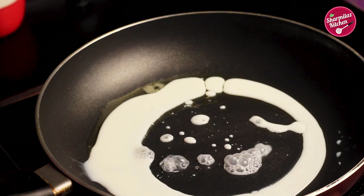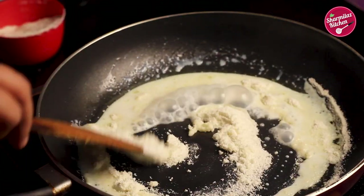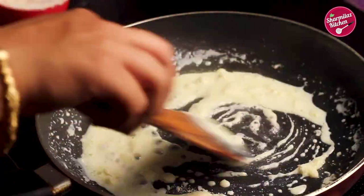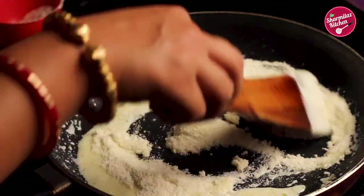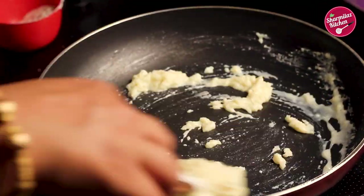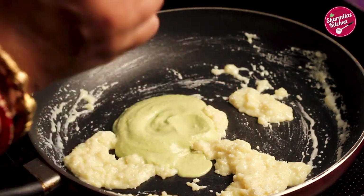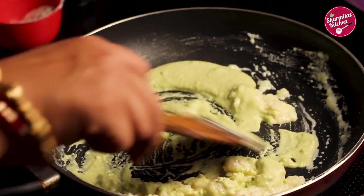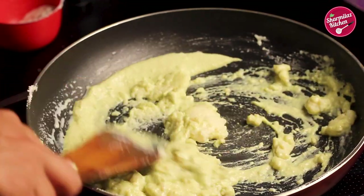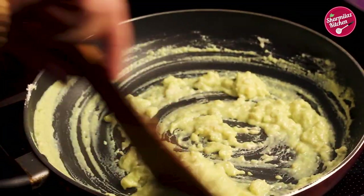Mix the milk and ghee, then add the milk powder gradually — don't add it all at once. Keep mixing; the milk powder will bind the ghee and milk. Now add the pistachio purée and give it a gentle mix. Make sure the mixture doesn't stick to the pan, so keep mixing to avoid lumps.